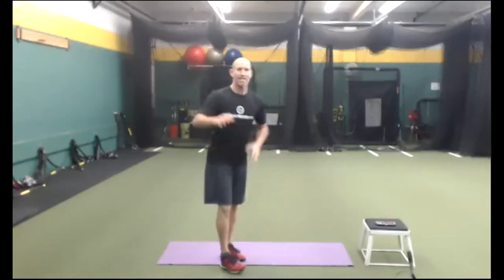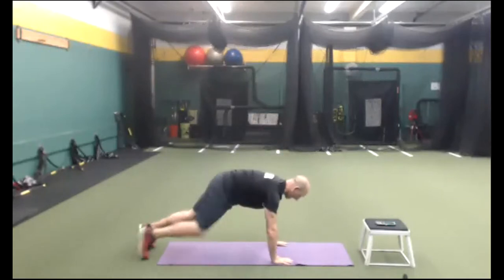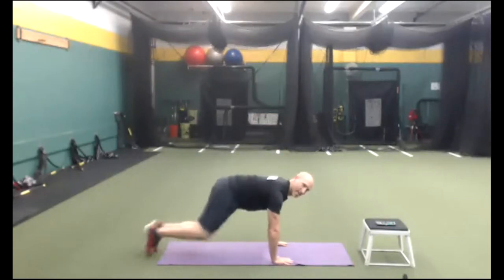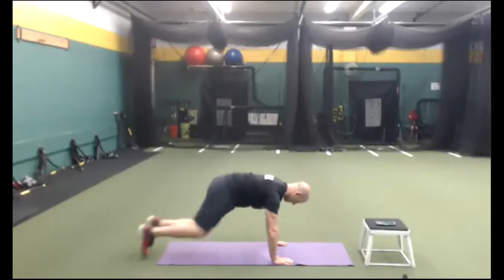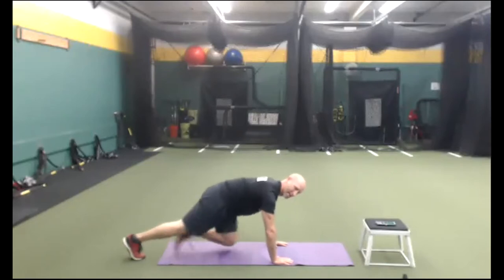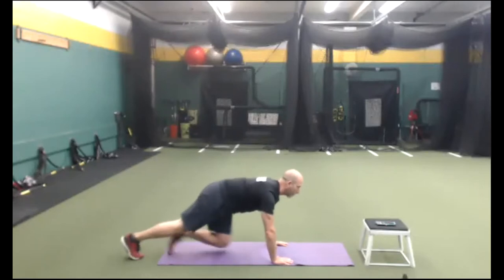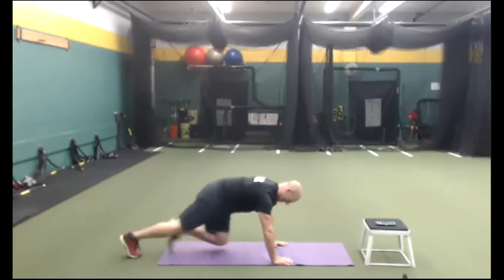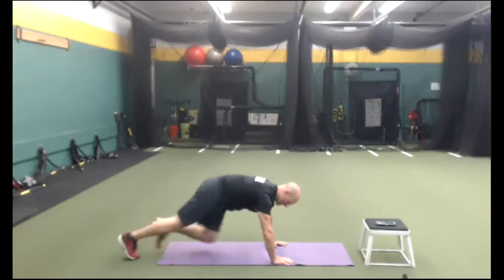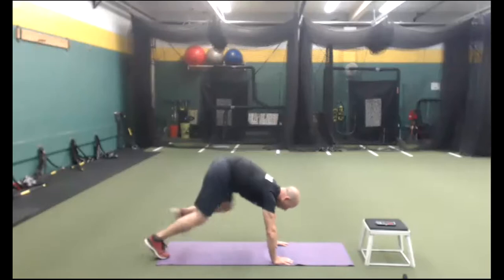Mountain climbers — standing mountain climbers modification if you can. Drive the knees, chest up. Everything is 30 seconds. Drive the knees, belly drawn in, breathe, push into the ground. Keep that chest up. We're going back to cardio after this.